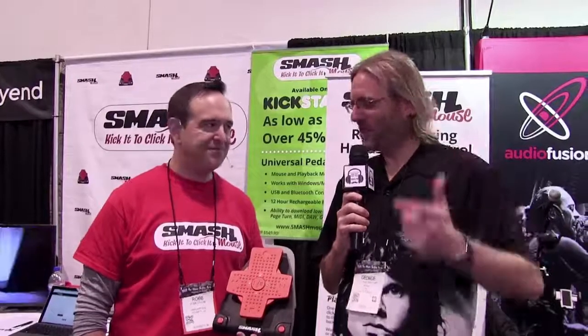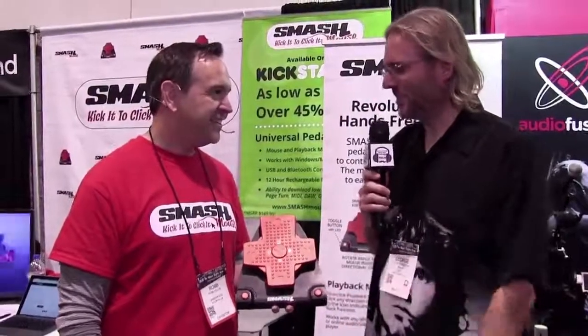George from NAMM Show 2018, we're talking today to Smash Mouse. We saw you last year — you didn't have anything in your hands, but this year, Rob, you've got something to show us. It's so great to see that you got it here in person. So tell us what the Smash Mouse can do for a voice actor in their studio.